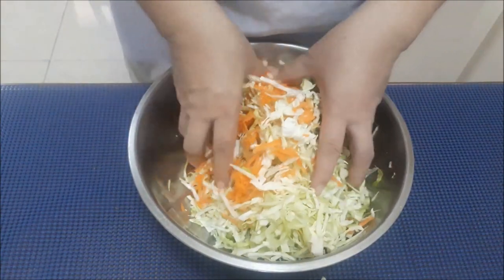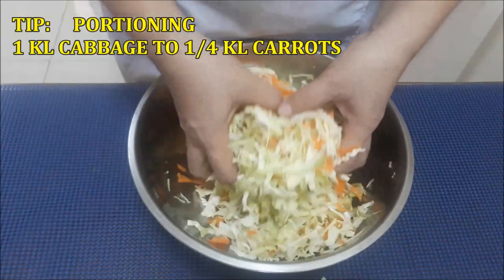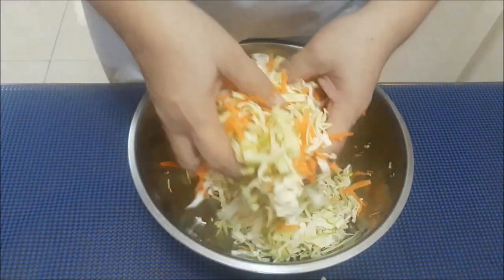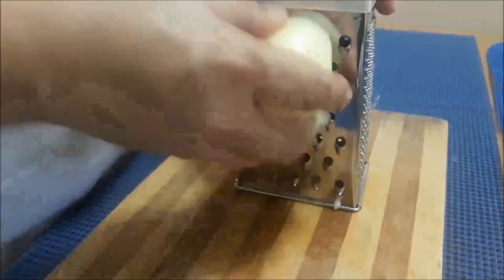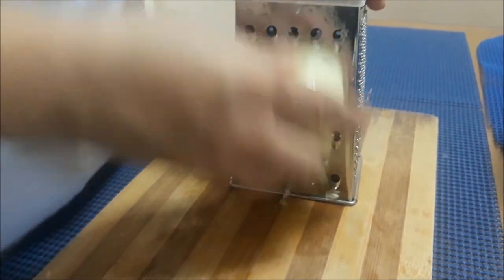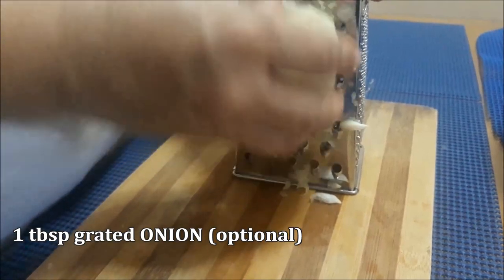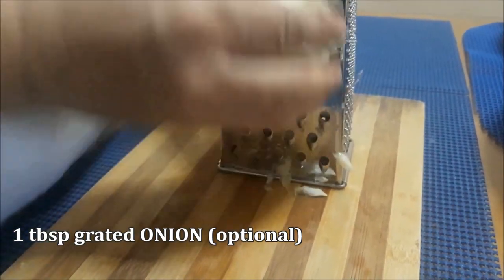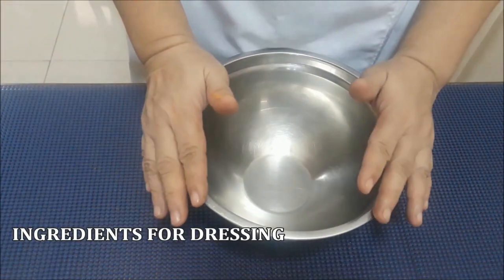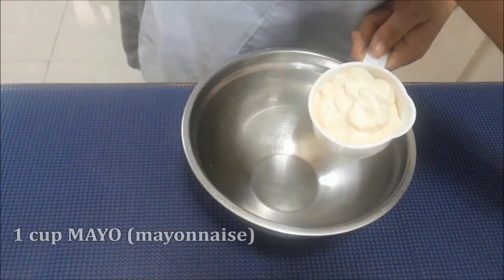And guys, kailangan kung 1 kilo yung cabbage, 1 quart lang yung carrots. Ngayon kailangan tayo ng teaspoon or a tablespoon — pero ako ginagamit ko tablespoon of grated onion. Gawa na tayo ng ating dressing. Meron tayong 1 cup of mayo.